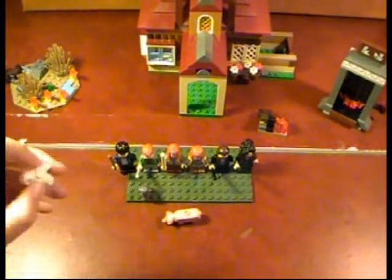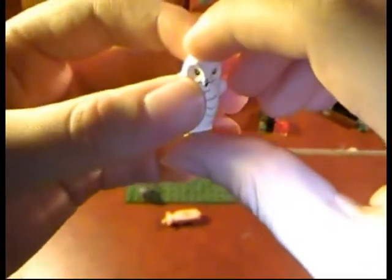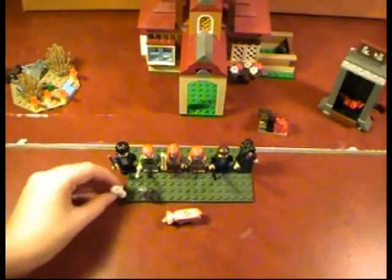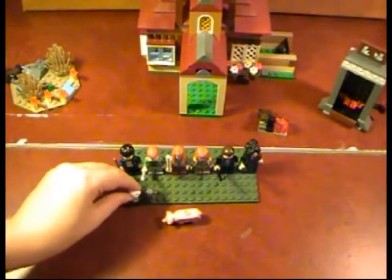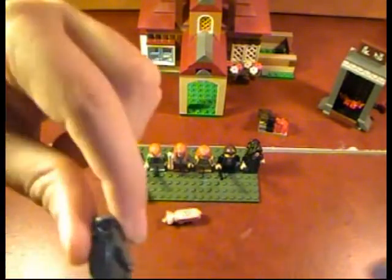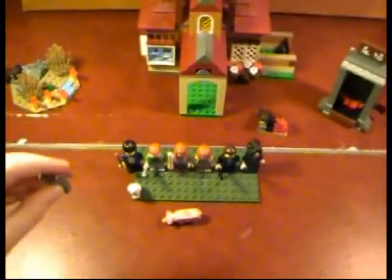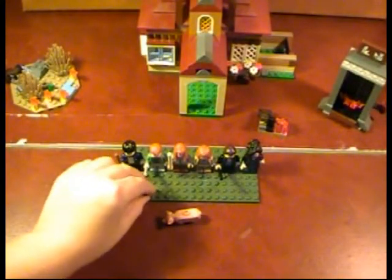Now we're going to go on to the owls. My favorite — Hedwig, of course. They did a bit of a stick build on him, so it's okay Lego, sort of okay. But this owl's built the same way, except this one's Errol or Pidgewin — whichever one is Ron's. Pidgewin, I think, is Ron's.